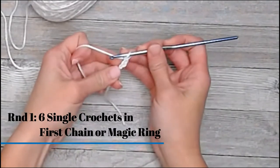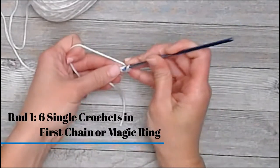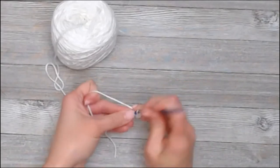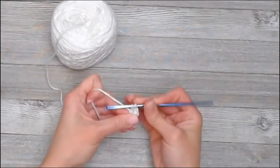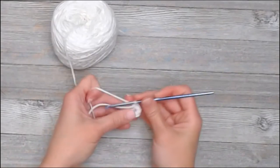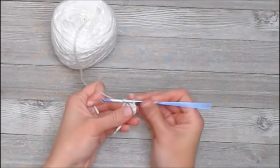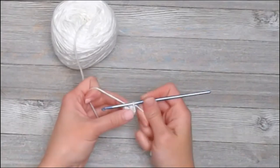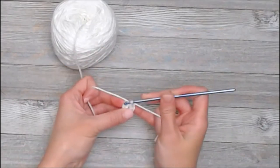Round 1: you're going to put 6 single crochets in that first chain. Alright, we're going to grab our marker tail, yarn over and pull that through our loop, indicating we have reached the end of round 1.